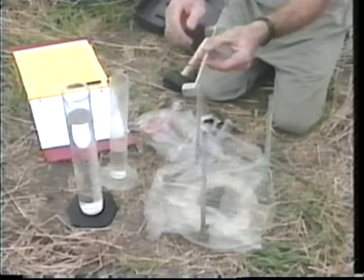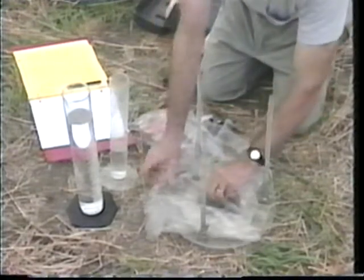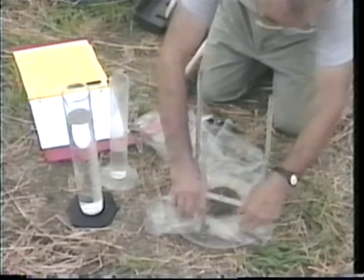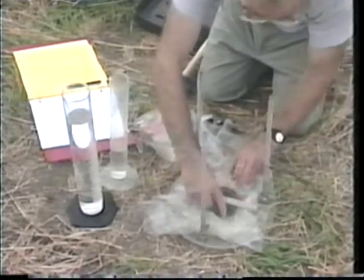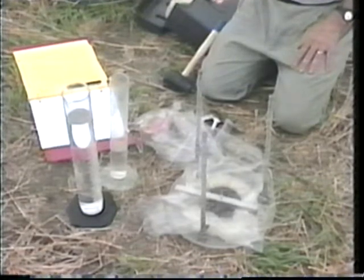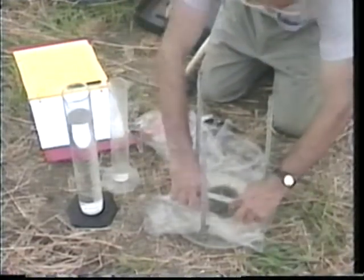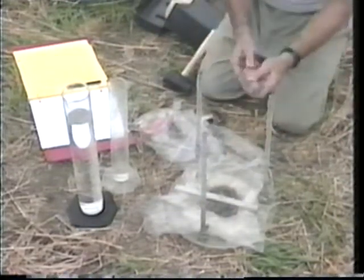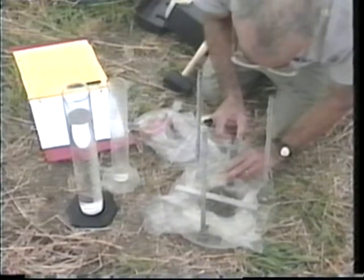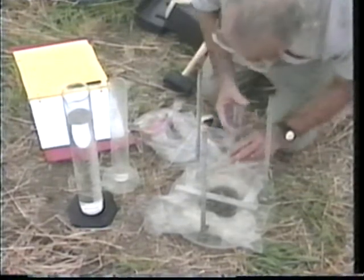We put the hook gauge into the device. We have a situation where the tip of that hook gauge establishes a datum plane from which we can get the volume to the soil surface. We pour water in to exceed the level of the hook gauge, and then I take a 60 cc syringe and remove the water until you just see the tip of the hook gauge breaking the surface.